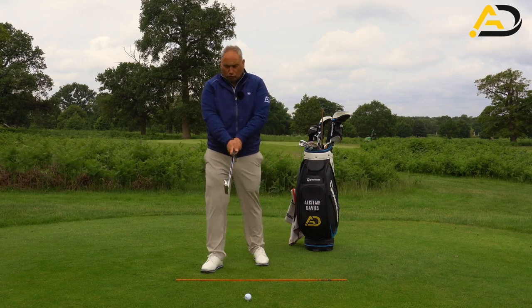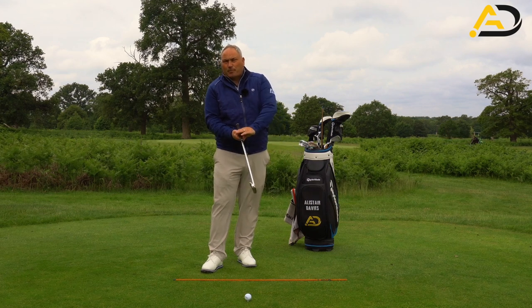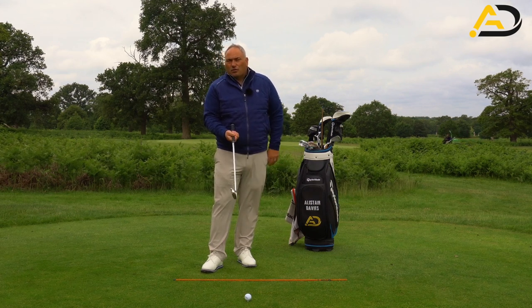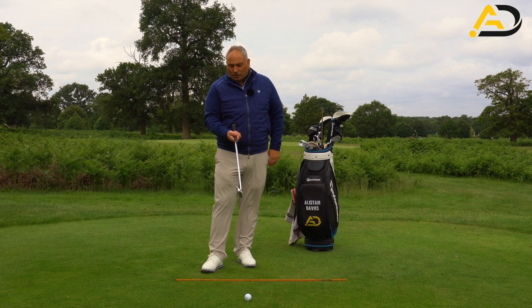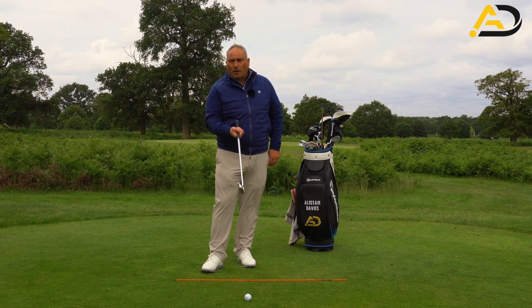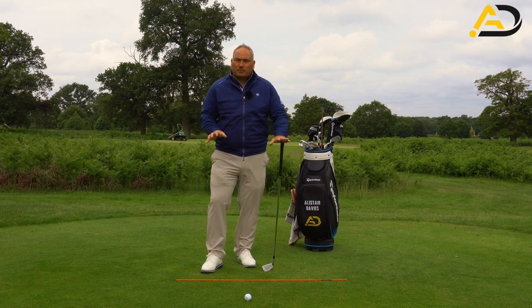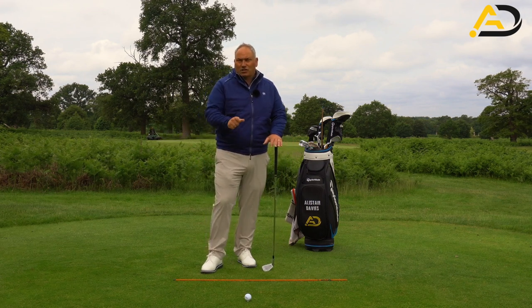Now, if you have a very strong grip with hands underneath, it is very difficult to get those lag pressure points. If your ball flight is as you desire with your hand under there, this will be a very difficult thing to change. Maybe that's something you should consult either myself through an online lesson or a PGA golf professional, just to make sure you're getting the right matchups in your golf swing to take this change on board.